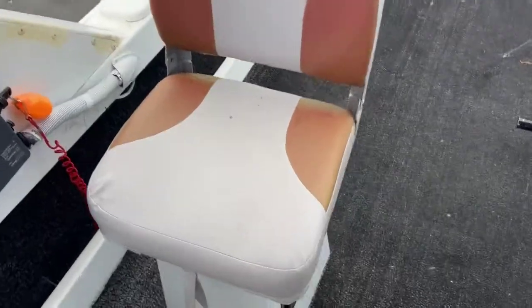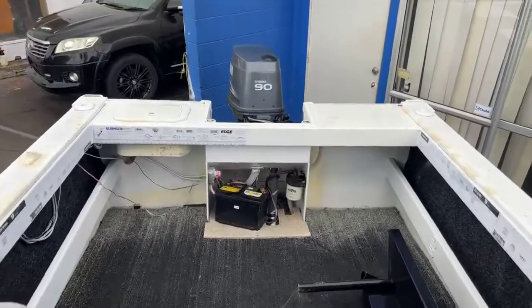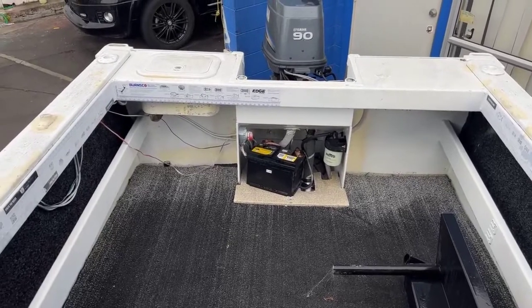You've got the two seats which will keep you nice and comfortable. You've got a bit of storage under each of the seats here, and at the back it's super simple. As you can see we've just got the single battery and the isolator switch on the side there.